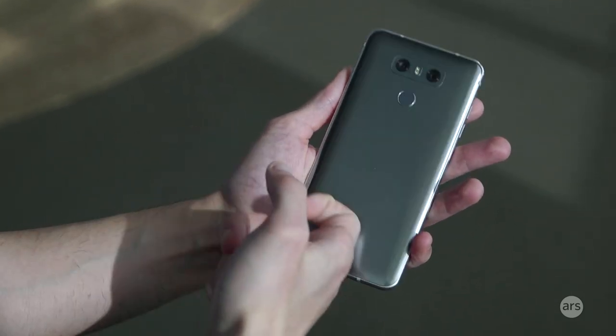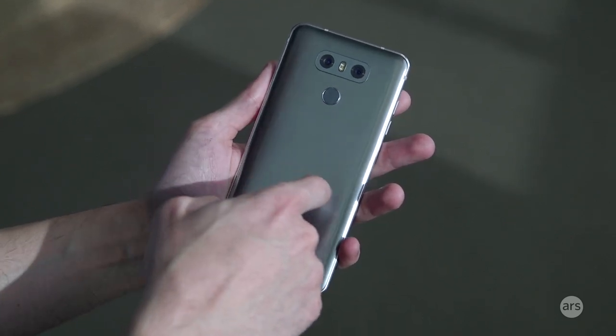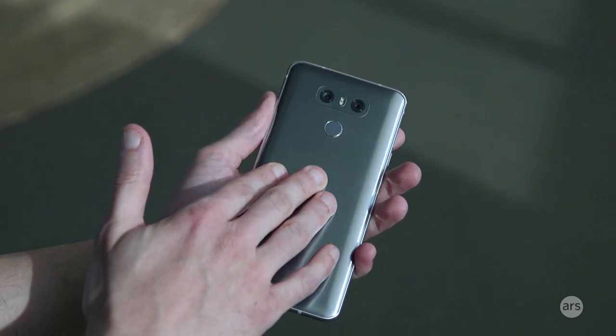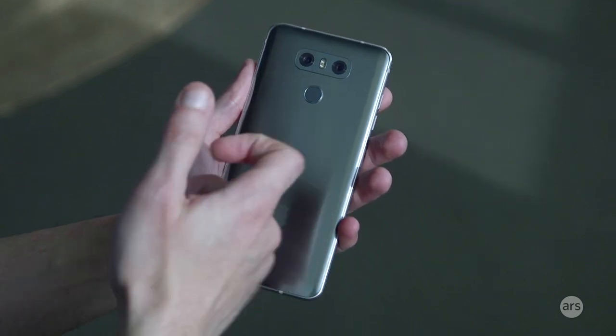The back is a bit of a surprise. This is glass, not metal. According to LG, this is Gorilla Glass 5. And I think it doesn't quite feel like the front of a phone — it's kind of rubbery and grippy. It certainly doesn't feel like glass.